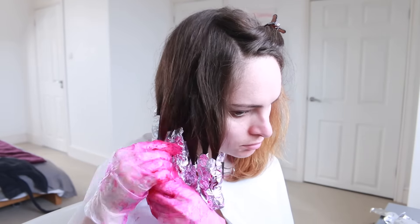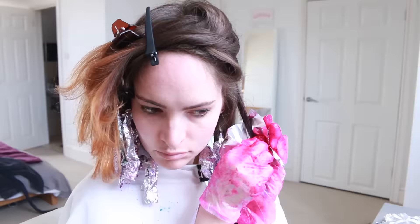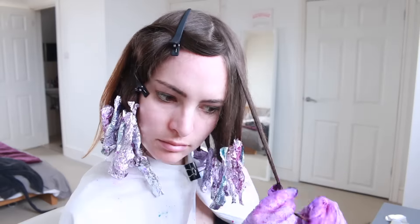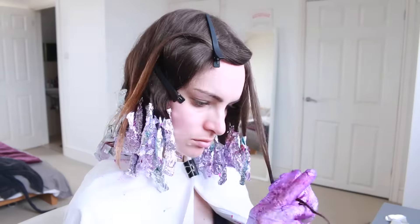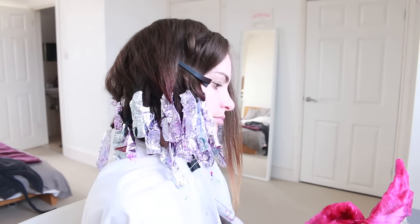Then I just repeated that process for all the rest of my hair, making sure I didn't get two colours too close together so they wouldn't all mix up, and getting that multi-coloured look. The good thing is you can kind of tell what the colour looks like because the tinfoil has some residue on it thanks to my finger painting style of hair dyeing.